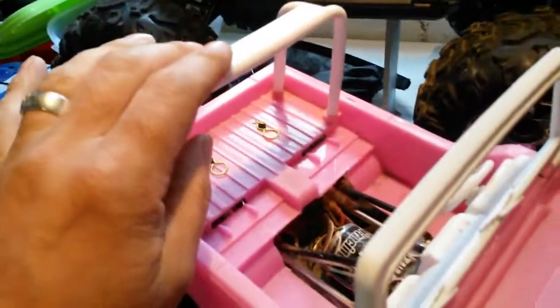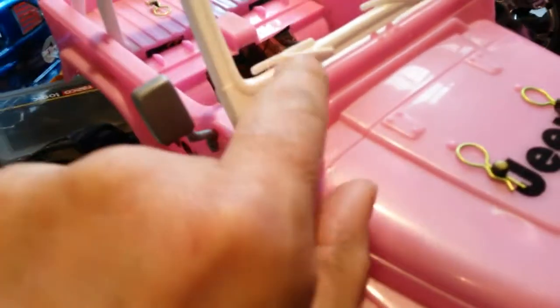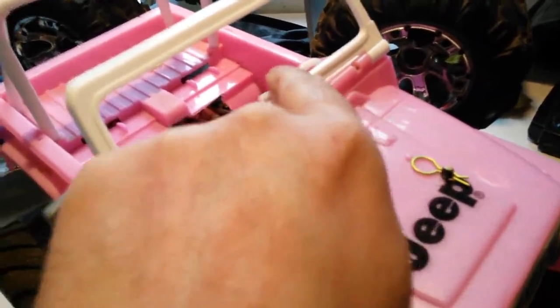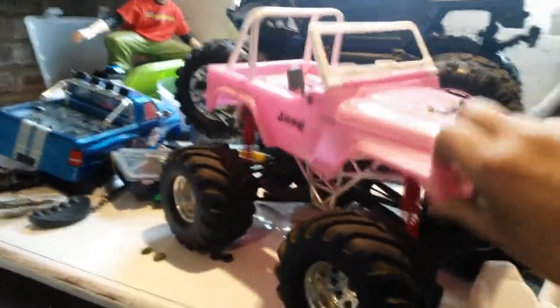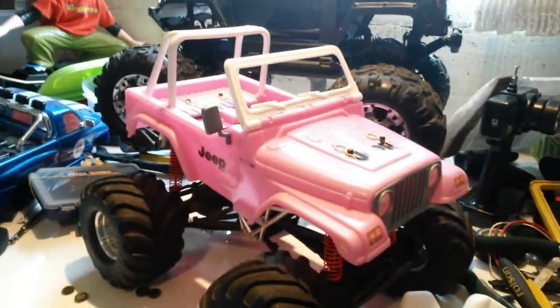I'm going to respray that and do some bits with this. I might leave that white and go blacken these out a little bit. But yeah, they don't look too bad. What do you think guys? So Wheelie King goes Barbie - another hard body. They're good there, that's good, isn't it?